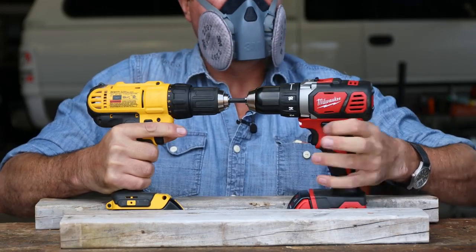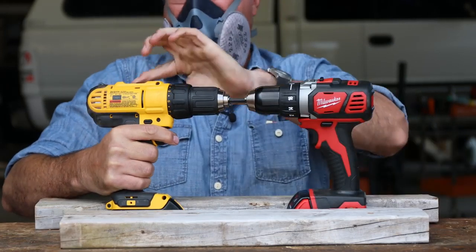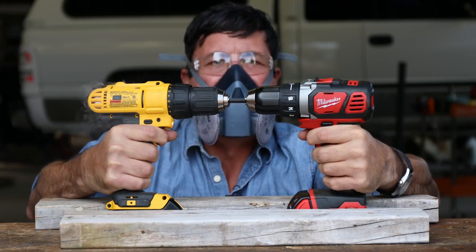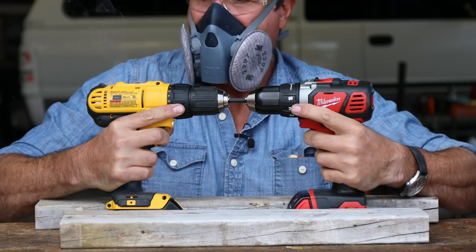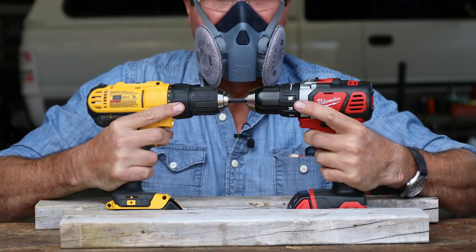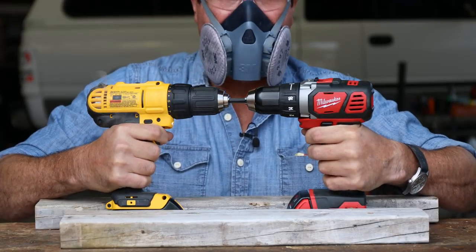They both cut out in gear one — they don't like that. Let's go back to number two gear. There we go. Getting a lot of flex in the body of the DeWalt. The DeWalt's making noise. The Milwaukee is just holding tough — it's just not doing anything.